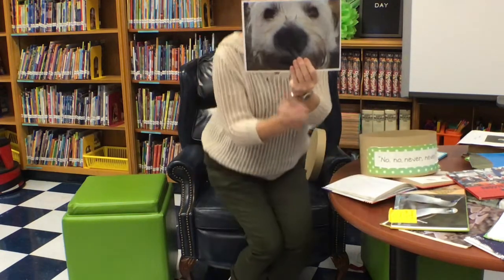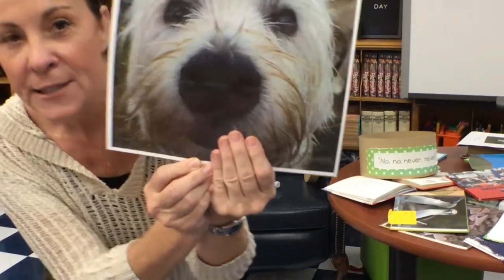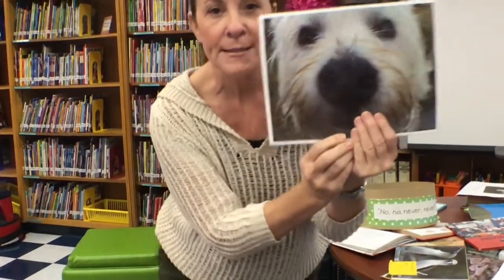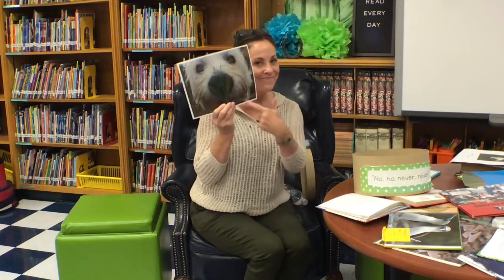Do you see this cute little puppy? They are precious, but they like to chew. And they will chew on a book and ruin it. We've got to keep our library books away from these cuties. This is Crazy Daisy, by the way — she's my puppy. And I love her, but I have to keep library books away from her.